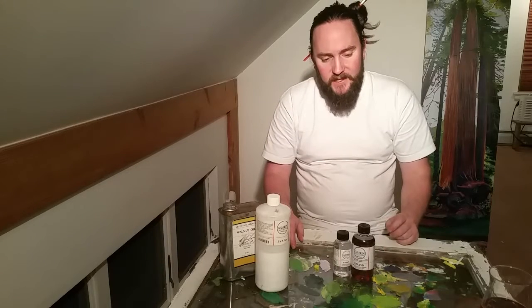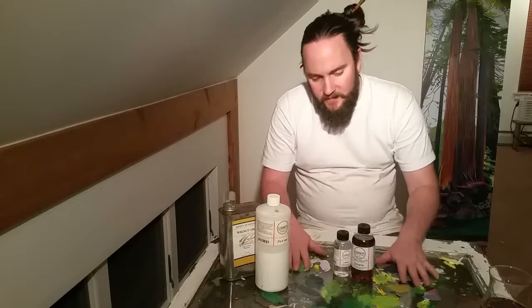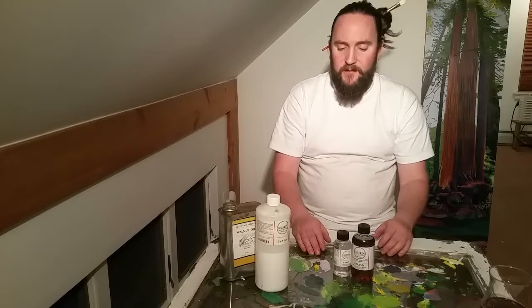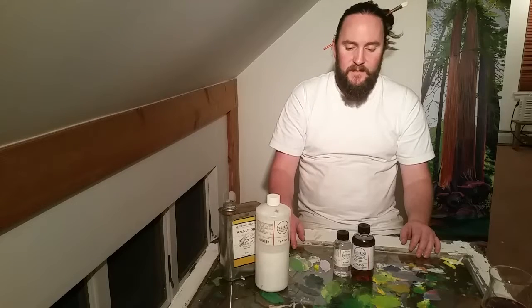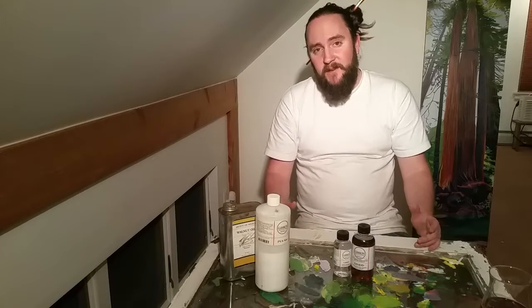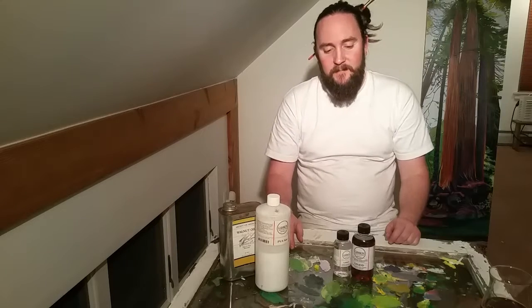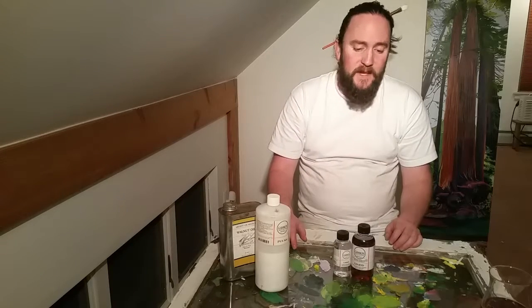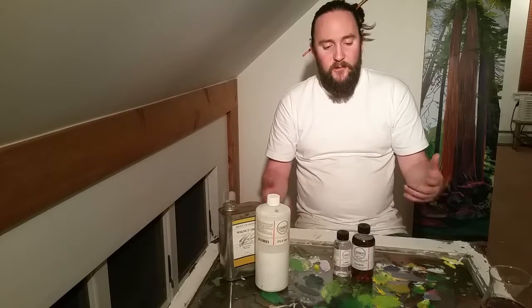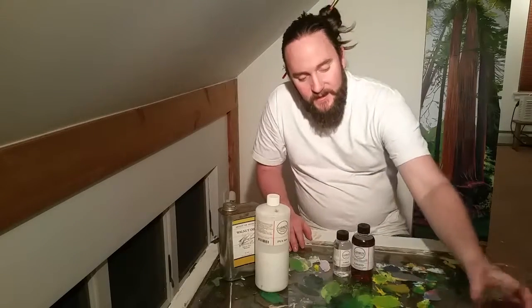I've been doing more watercolors and sketches lately, mostly because I've been traveling, but I love the qualities of oil paint and I like to use it in a healthy way — for myself, the planet, the people around me, and the atmosphere. Peace to everybody who's watched my videos. I'd love to hear your comments about how you paint and how you're working towards a more sustainable practice. That would be awesome — peace everybody.